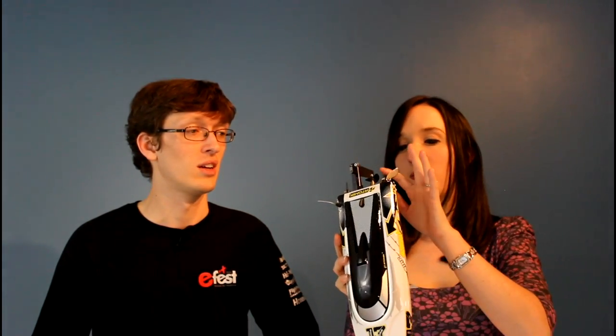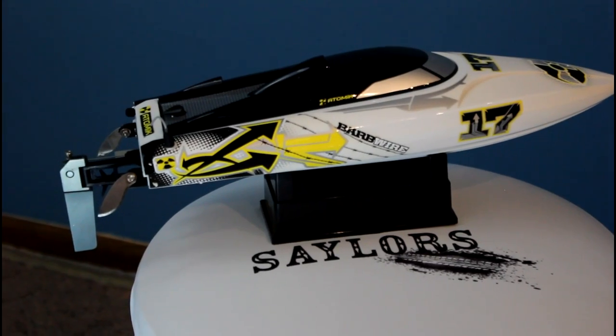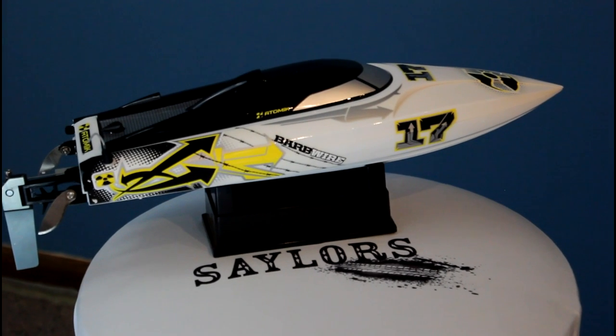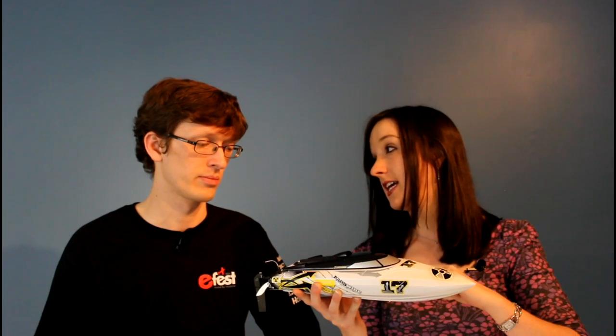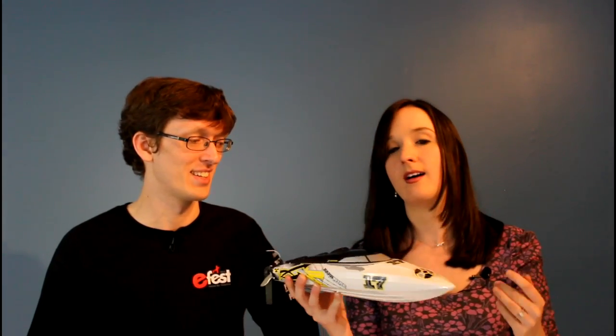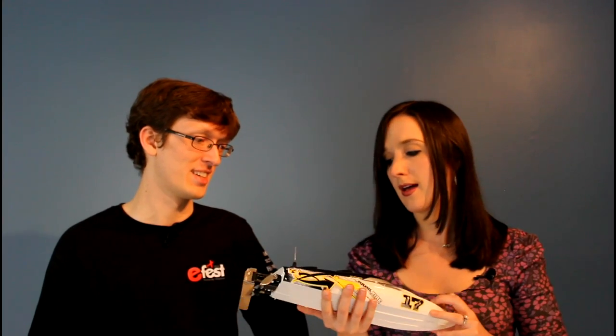Looks like we have the instruction manual. Let's start with the main thing — the boat. The Atomic Barbed Wire Racing Boat. Wow. I don't know anything about boats. That looks like it. It's a blade. Oh, that's kind of scary looking. Do you know anything about boats? Not a lot. I do know that this is water-cooled. Yes, the motor is water-cooled, and the ESC is too. Very cool. And apparently this is supposed to be racing, so I'm guessing it's supposed to go pretty fast.